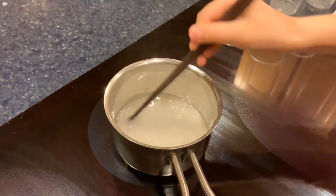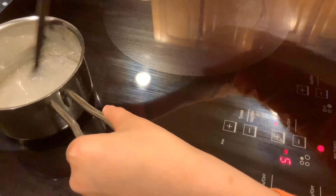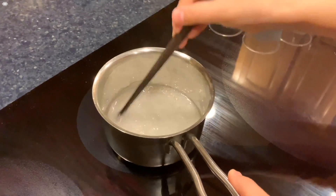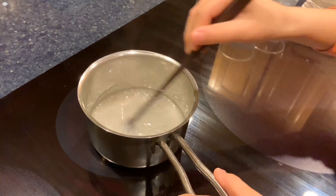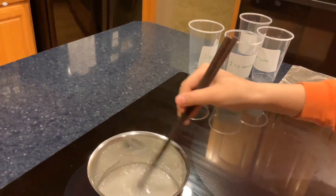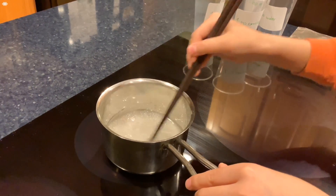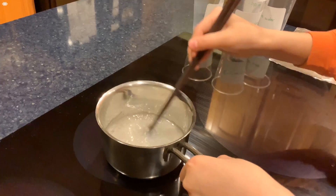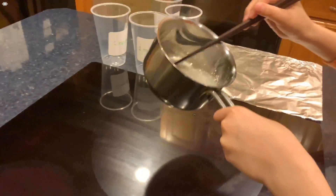So now the mixture is getting clear and it's kind of bubbling. It's also kind of jelly now. You may also try this by yourself and make many things. It's almost done cooking. Now I took it off the heat and I'm going to pour it on this aluminum foil.